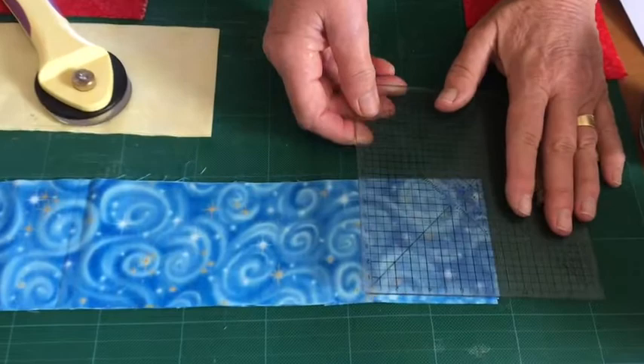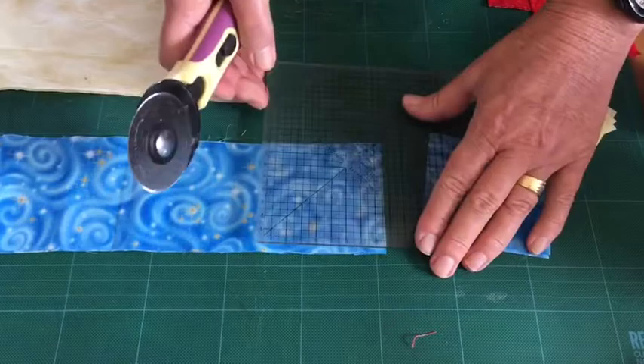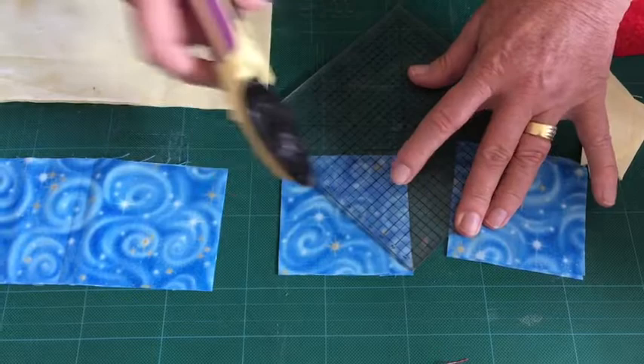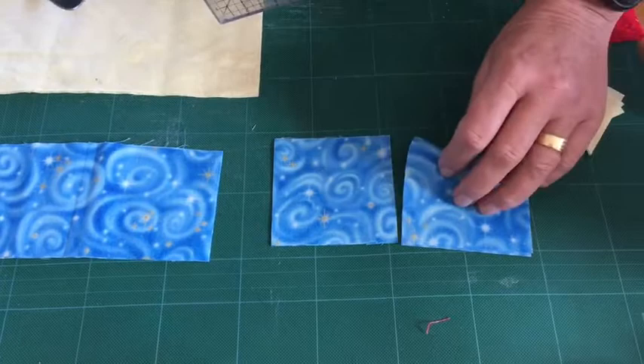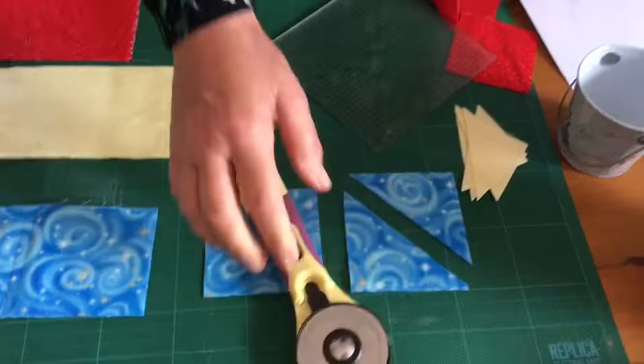If they are like this you can just stack them. The blue fabric was cut 8.5 centimeters and we cut it in squares of 8.5, and we will then only cut it once diagonally. I use the line of the ruler to make sure that my cut is correct, and also if your square is square the cut will go through the two corners.